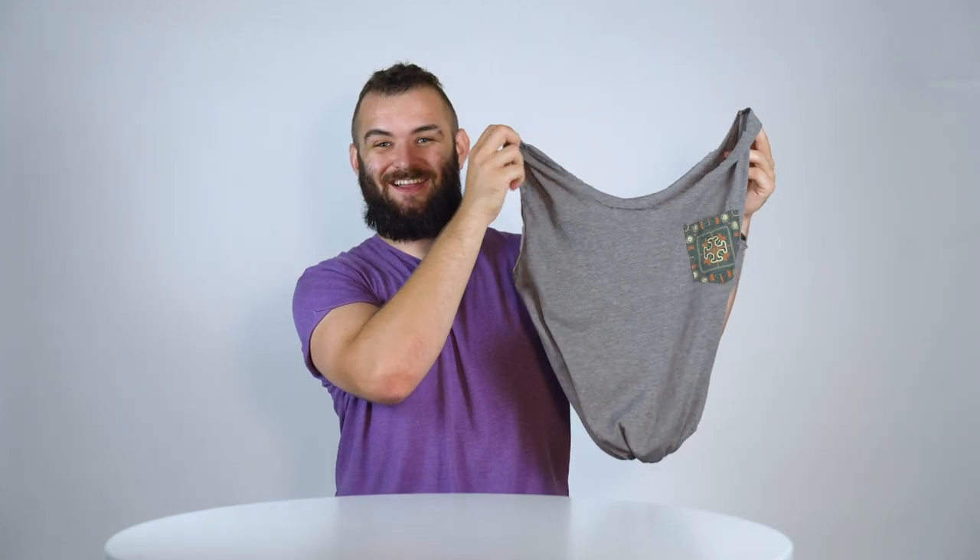Today we're going to be making a t-shirt tote like this one. No sewing required. You can do it within five minutes and it's going to save you creating waste by buying loads of plastic bags and stuff when you're on holiday.